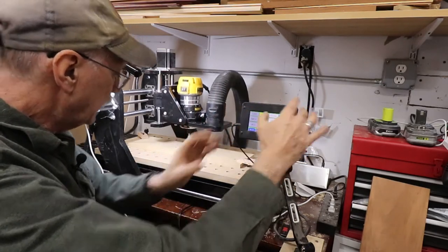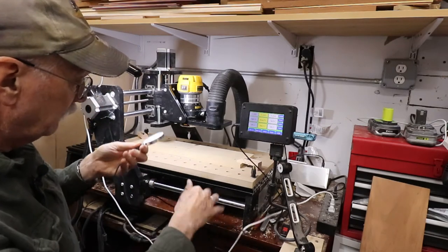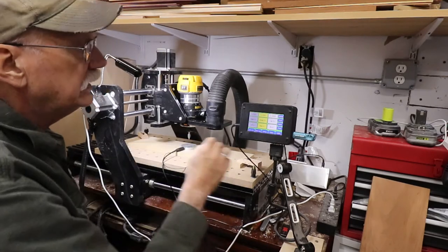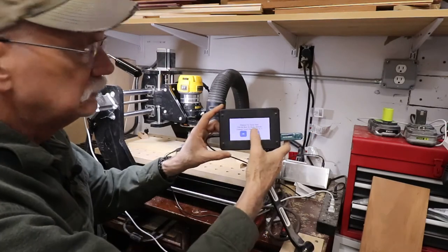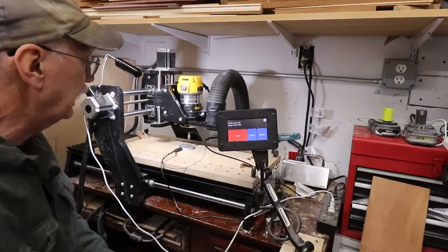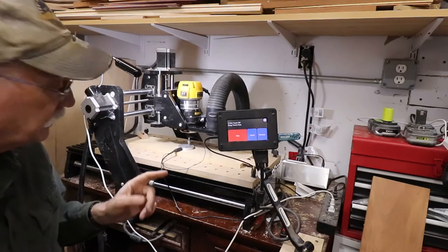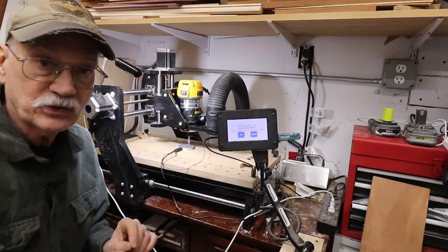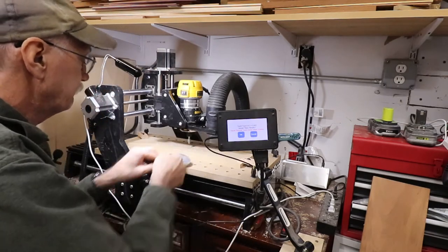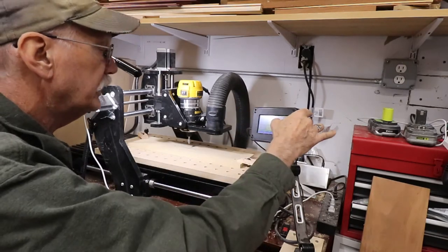Now I'm going to bring it up. I've got a test plate that allows me to get even more accurate. I put the plate in, go to plate. Red means it's detecting contact — hit okay. Now this will run down, and when it touches the plate it will back off. It now knows it's exactly 375 thousandths away from the surface of the workpiece. That's done.